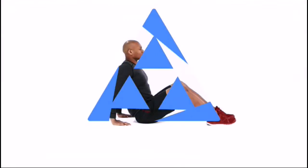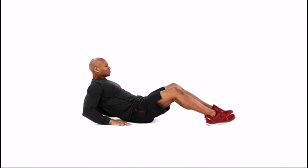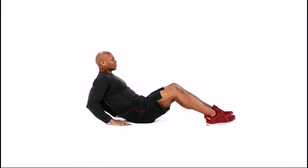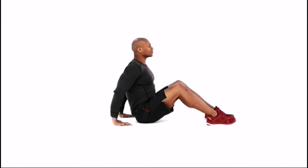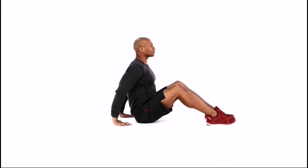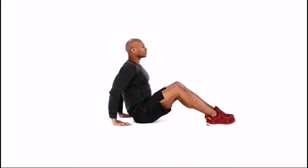Position yourself on the floor, seated with your knees bent and heels firmly planted. With your palms flat on the floor and hands facing your body, lean back and lower yourself onto your elbows, keeping your back straight and abs tight. Pause for one second, then push through your hands and flex your triceps to lift your body off the floor. Repeat.